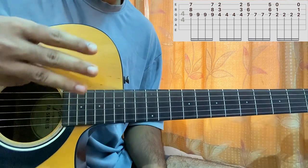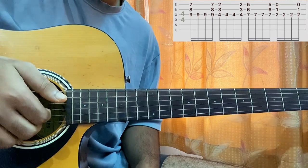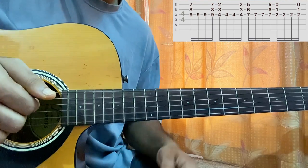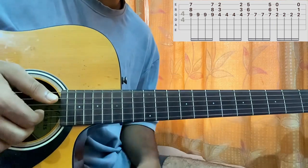With these three fingers, I'll be plucking the bottom three strings simultaneously. After I pluck the B string and the high E string together, I'll pluck the G string twice like this.